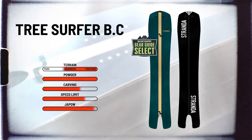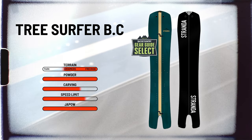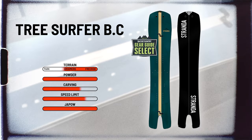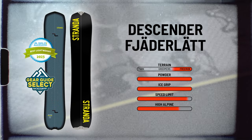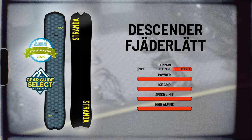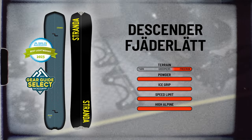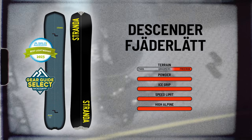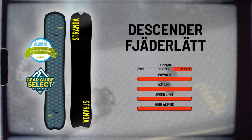Then we have every powder surfer's dream split: the Tree Surfer. But don't be fooled by its fishy tail — it can handle hard pack and high alpine terrain. And lastly, our top-of-the-line full carbon split, the Descender Fjärdelätt, which means featherlight in Swedish. It was awarded best lightweight splitboard 2023 by Splitboard magazine.